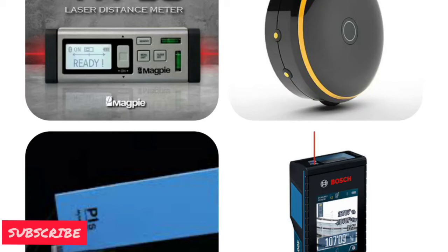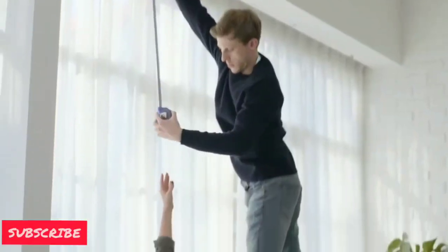Hey guys, welcome back to my channel. Today in this video we will see the laser based measuring devices: VH80, Bagel, P1S, and Bosch. We will also understand the working principle of laser based measuring devices.